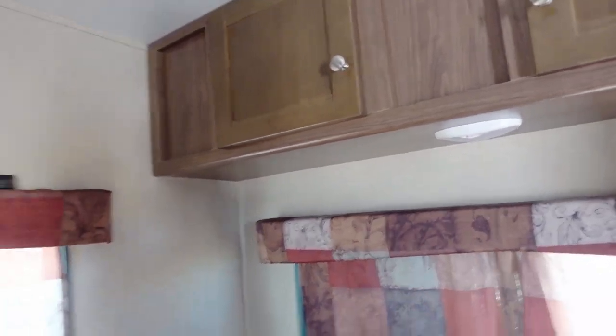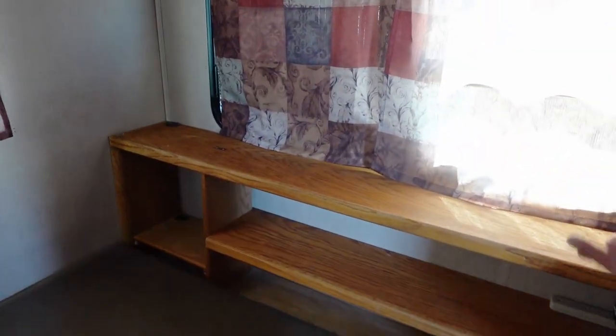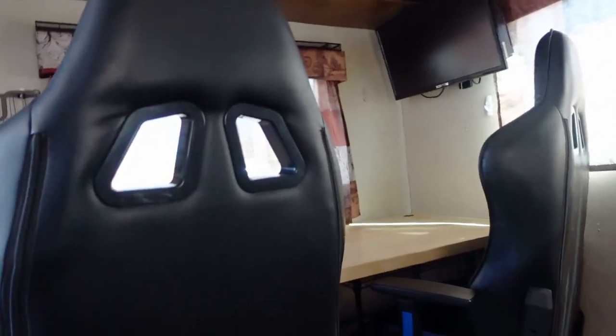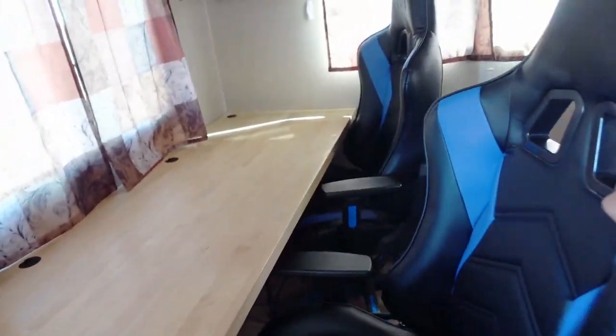We put more racks for storage, and all the valances and curtains have been changed out. There is a shelf where the jackknife sofa used to be, with some cushions and storage underneath — water heater stuff is there. Since we were living in it full-time, it gives a nice little day bench seat. Over here, we took out the dinette and put in a butcher block table with a couple of office chairs underneath. We have wire racks for additional storage.